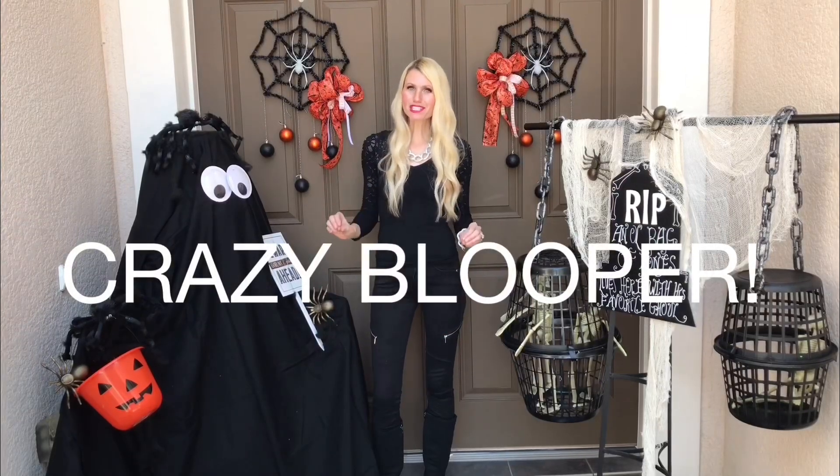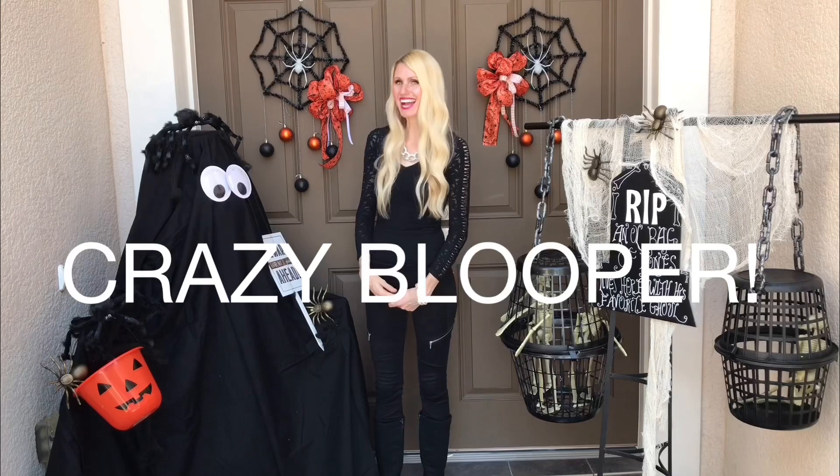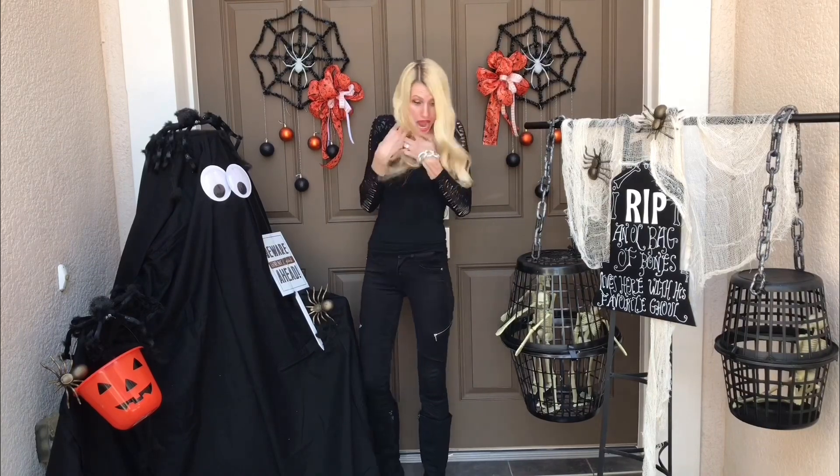Now my front porch is ready for Halloween. I am so happy with the way it turned out — it's cute and scary all at the same time, and every time I look at all these little inhabitants it just makes me smile.